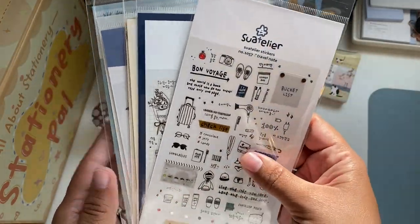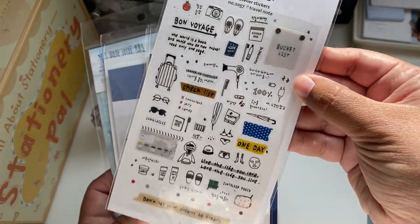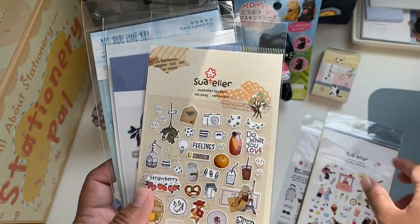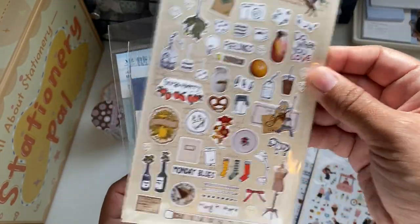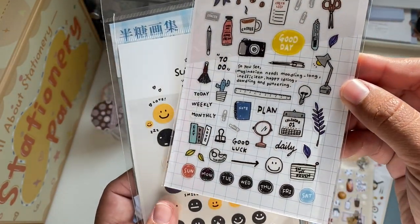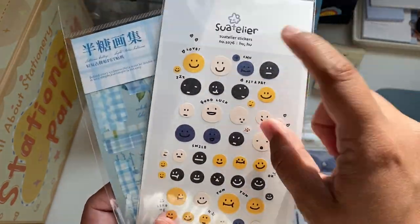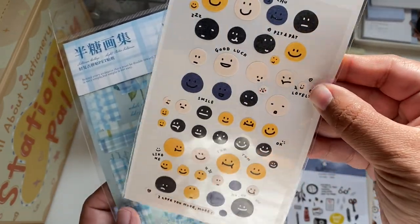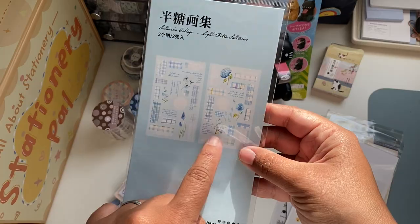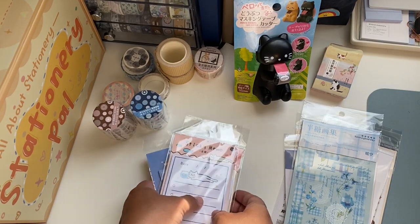They carry a lot of stickers from Suatelier so I was very excited to get those — I've been eyeing them forever. The ones I chose are: Travel Note, Daily, Lovely Day, Remnants, and some with little doodle faces. They are very tiny and would look nice in a planner too. I also got a collage sticker set — not from Suatelier but they have different colorways. It's two sheets and I'm super excited to use those.